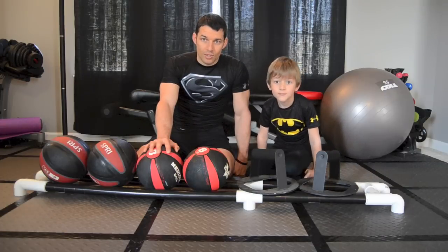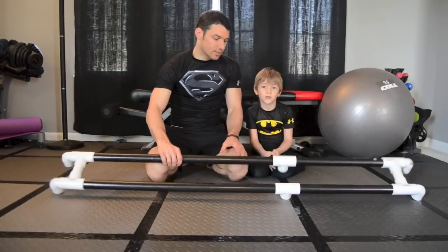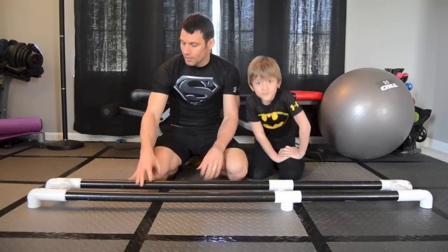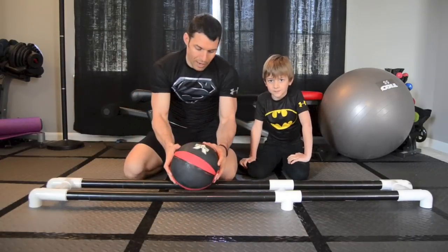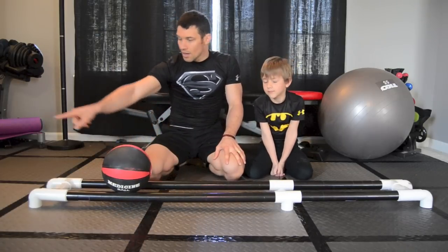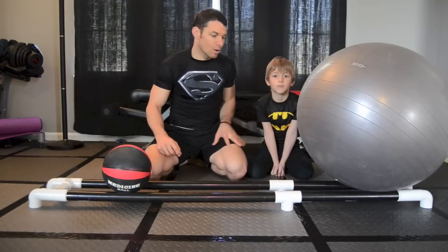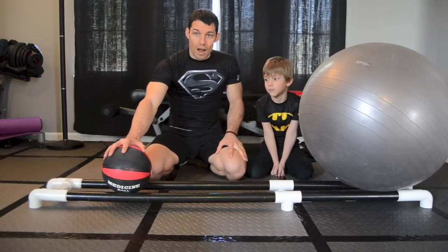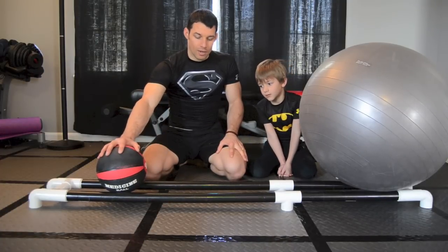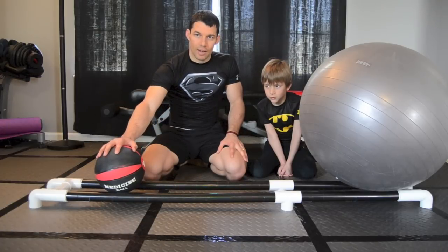Okay guys, so this is the finished product. What's nice about it is it can hold about six medicine balls — I've only got four at the moment. I put my power stands on there, or if you've got room for it, it's great for a big stability ball. It keeps the balls from rolling around if you don't have an exact place to put them. It costs about $12 to put together, a little extra if you added the tape like I did, but we're going to break it all down for you.